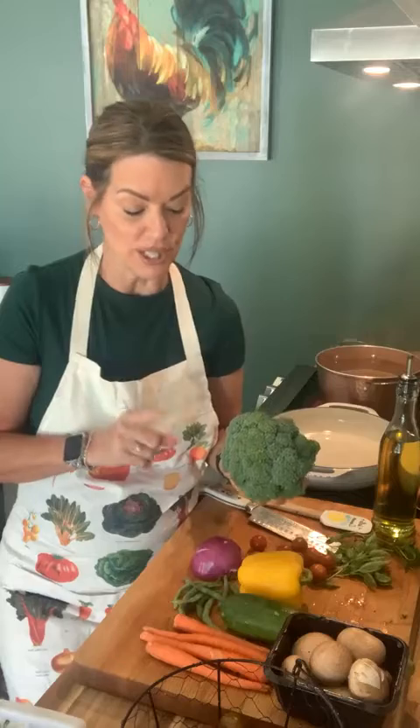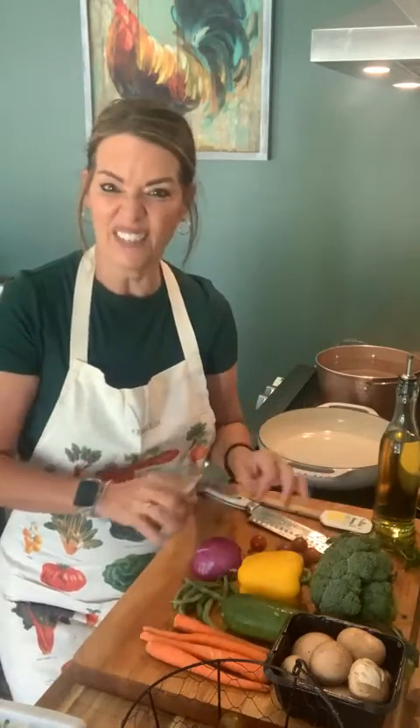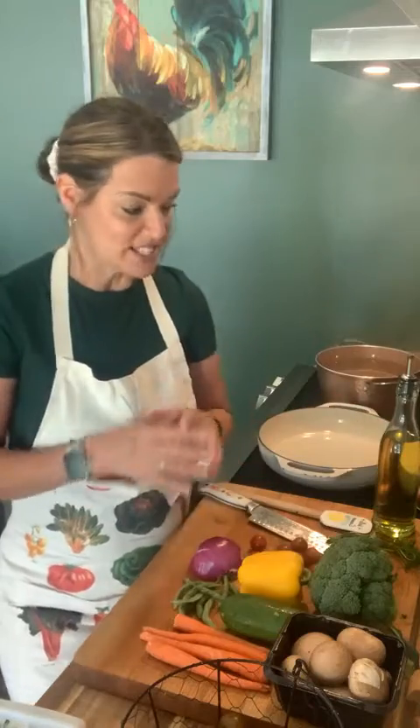Even though I grew broccoli this year, they were really small heads. It was my first year growing it so I didn't really get all that much out of it. But if you know Italian, 'primavera' means spring and we're in the heart of spring. Actually in a few days it's going to be summer already, so let's make a nice spring dish.